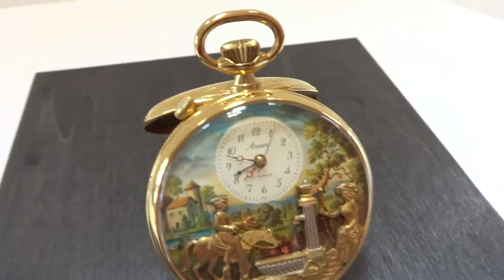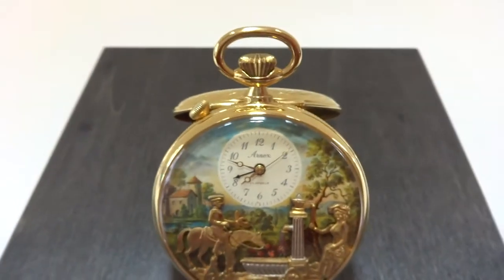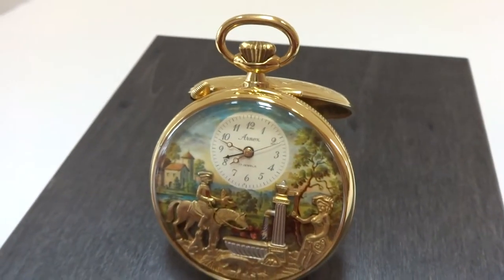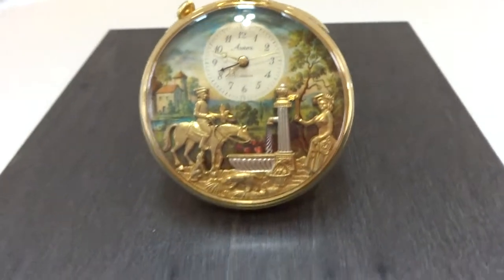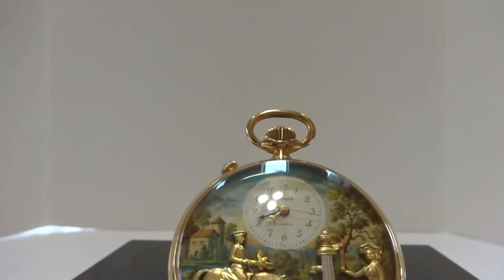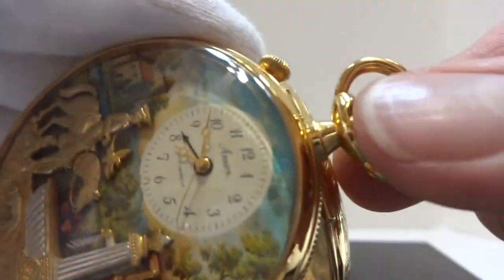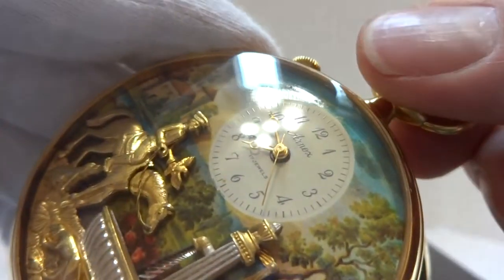I'm making a short video so you can see and hear what this vintage Rouge musical automaton alarm pocket watch does. I already have the automation wound. I'm going to advance the time by pulling the top winding stem.